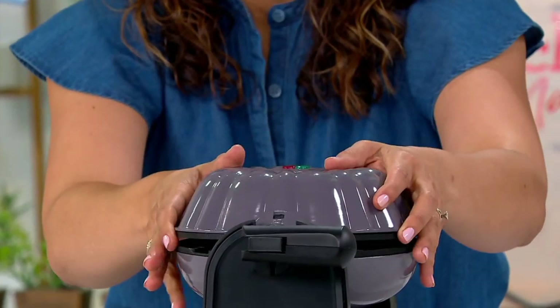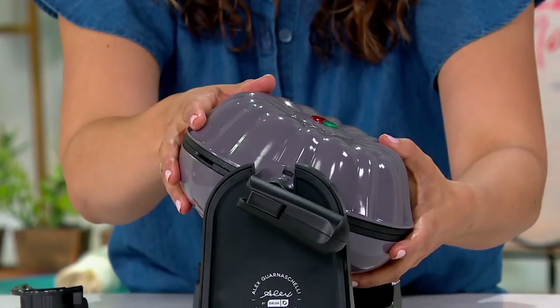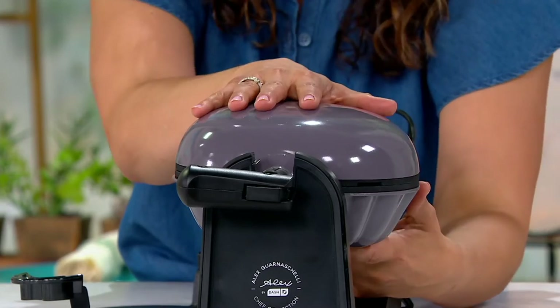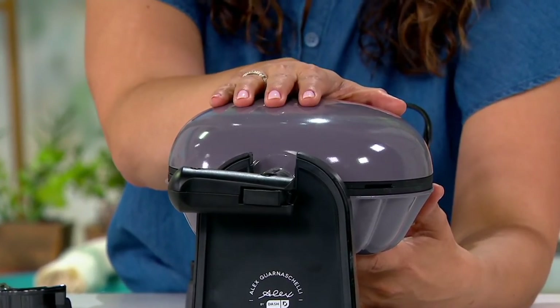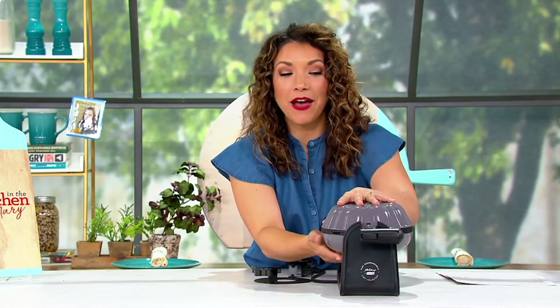So you put in your batter, you close it, and then when it comes time, you flip it. These remind me of the old waffle irons I used to use at the ice cream shop when I would make the waffle cones. So now you have that great way to make a bundt cake instead of ordering or buying your own. There are only 500 to go around, but Chef Alex brings us Alex by Dash. Welcome in, Iron Chef. Welcome in, Food Network star.